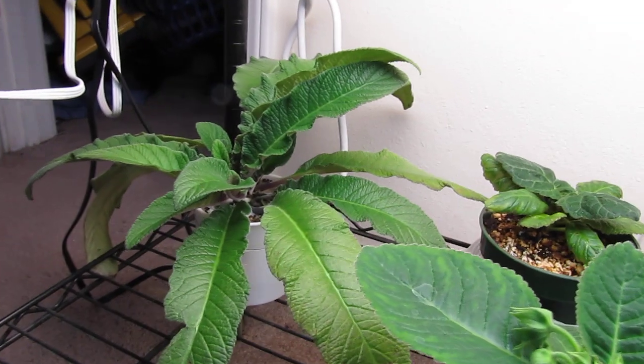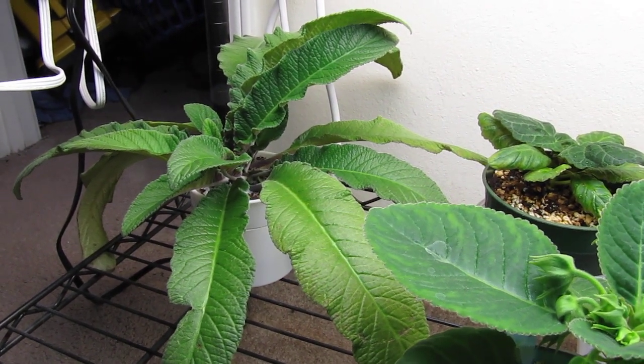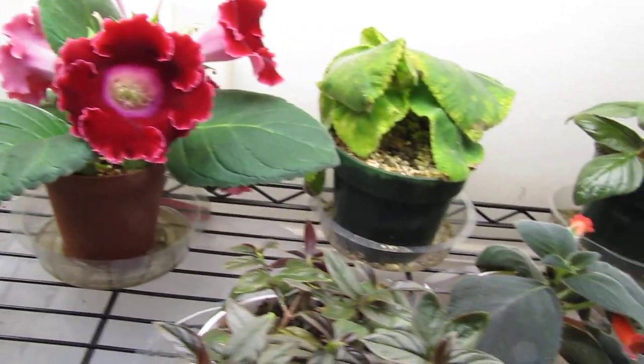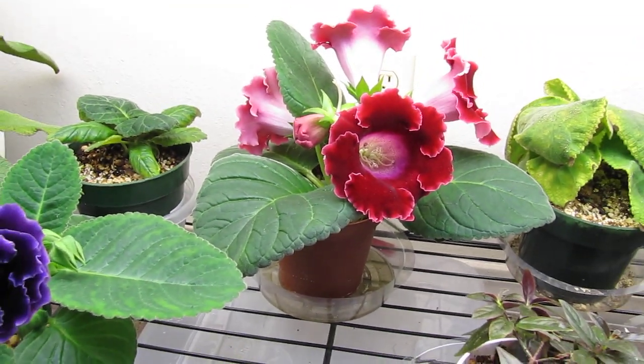And over there is the Streptocarpus Gloria. I may show it — I just wanted to see how big it was going to get. And that's it for this check-in. I just really wanted to show off this one right here.